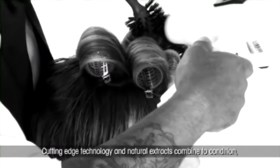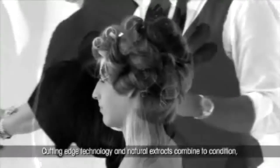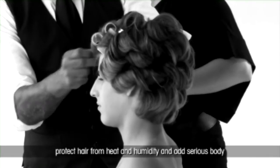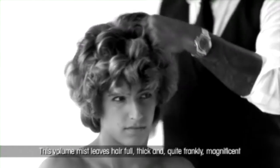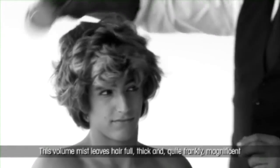Cutting edge technology and natural extracts combine to condition, protect hair from heat and humidity, and add serious body. This volume mist leaves hair full, thick, and quite frankly, magnificent.